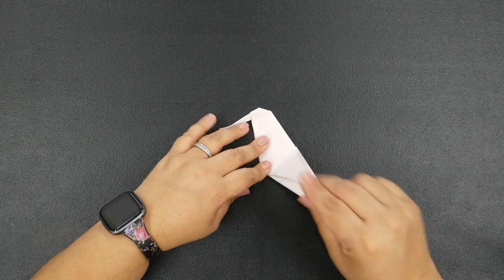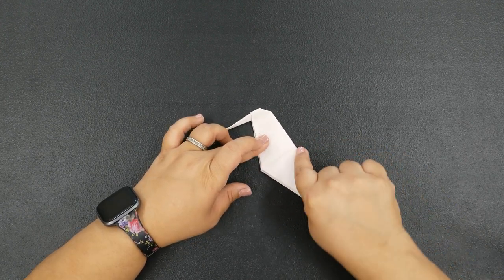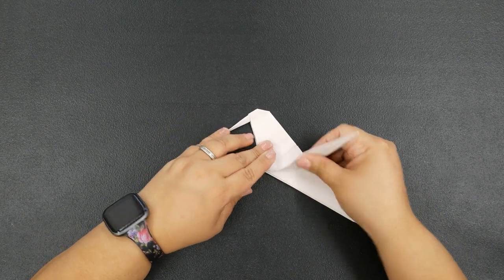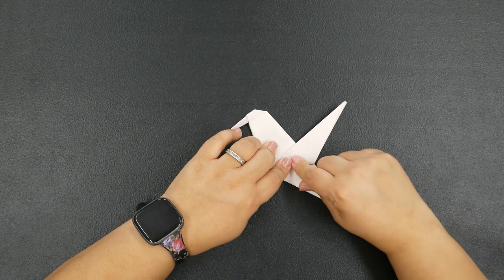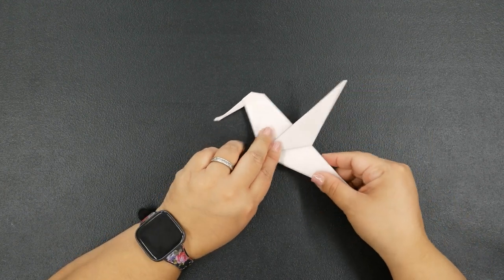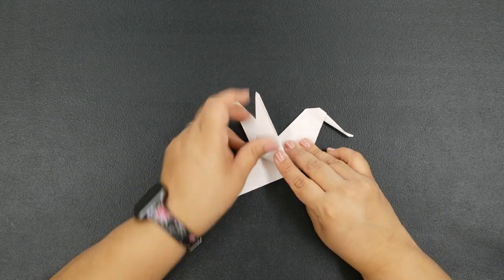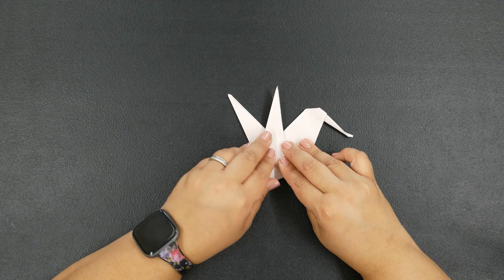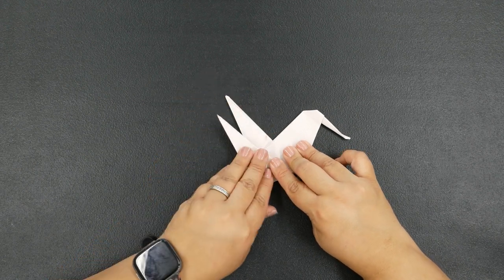Now for the wing part: there's a first wing here with a crease right in the middle of our hummingbird — crease it up into that middle crease, just like this. Then flip our bird over and fold the other wing — I'm going to put this one towards the back, just like this.